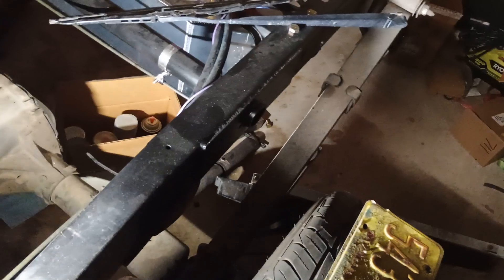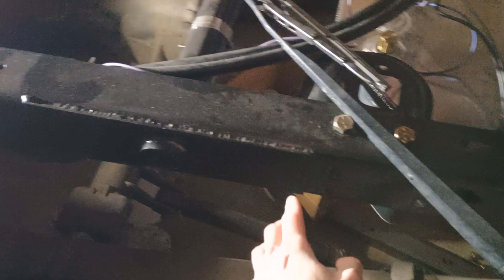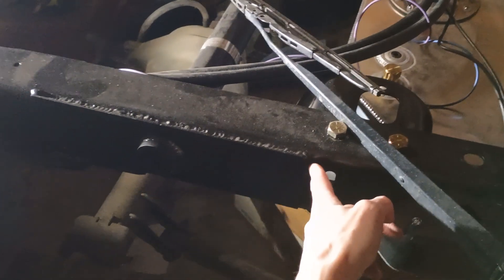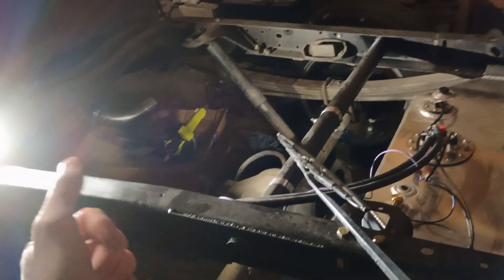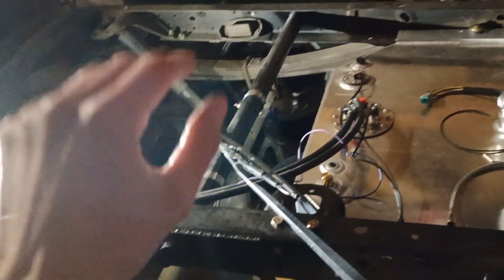Another thing I've got going on back here is a rear mount gas tank, and I plated the frame. Do not weld a square plate to a frame like this — you can cause cracking from all the weld heat. I'm doing this because I'm eventually going to make a new frame for this, and that'll be an Art Morrison phone call. But right now, I'm just going to send it.